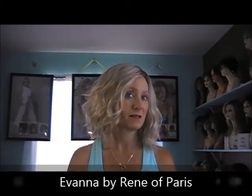Hello ladies, this is Lori from Lori's Lemonade Stand coming to you today to give you a new wig review. I have on Ivana by Renee of Paris. Ivana is a new wig in the 2017 collection. It is so cute.